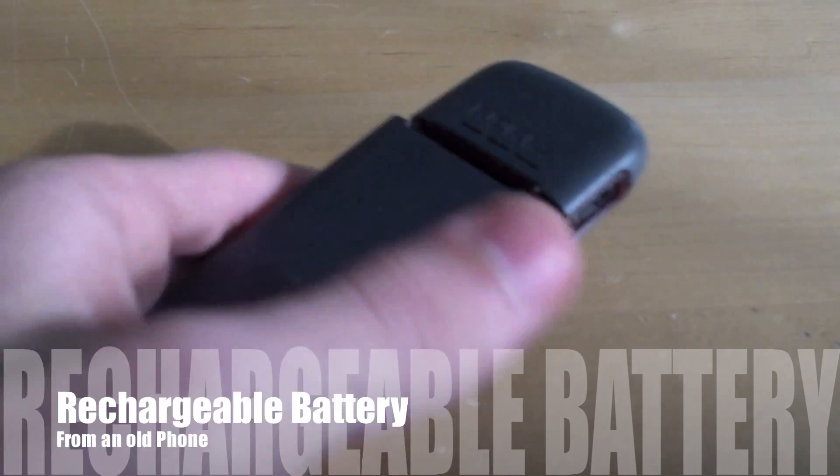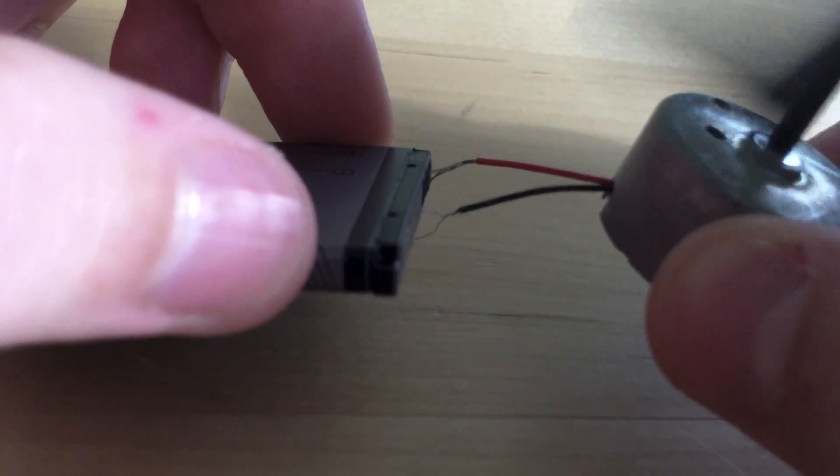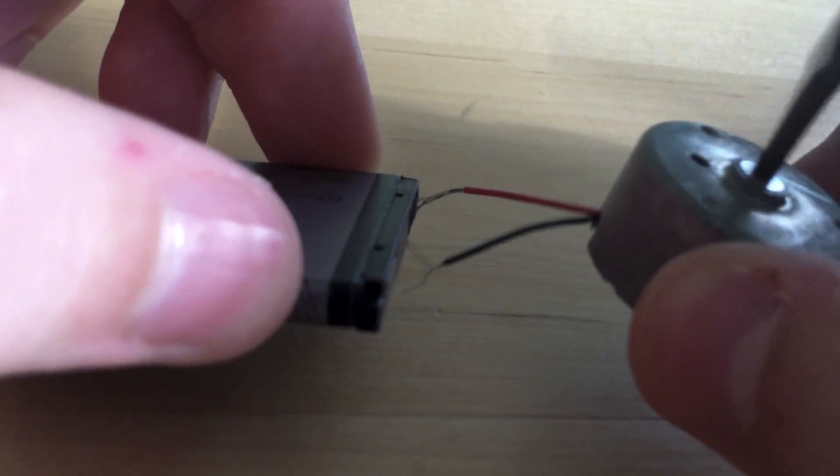Chances are, you also have an old phone lying around, which you can use the rechargeable battery to power your Raspberry Pi. Now you can see me testing it here with a little motor.